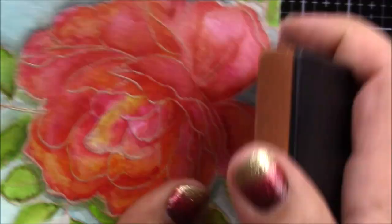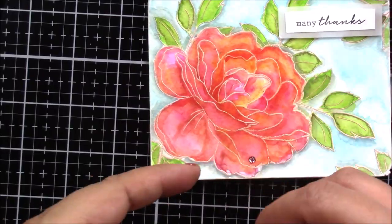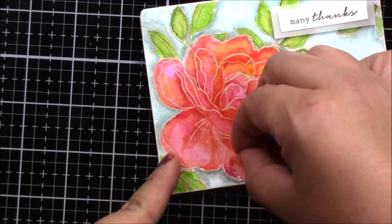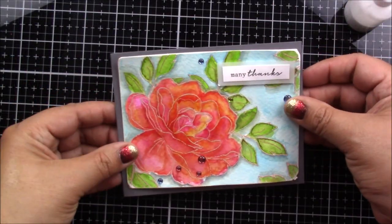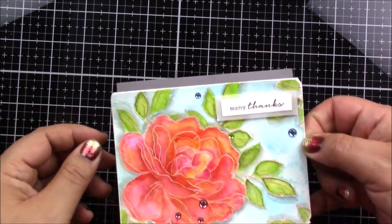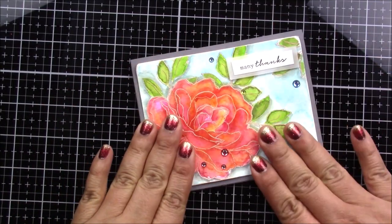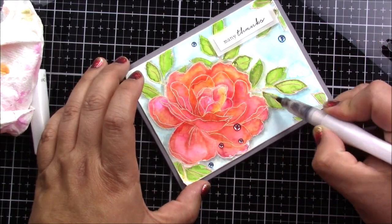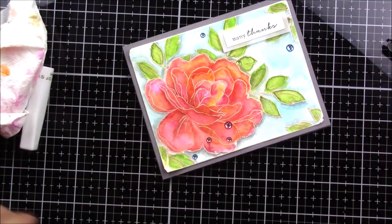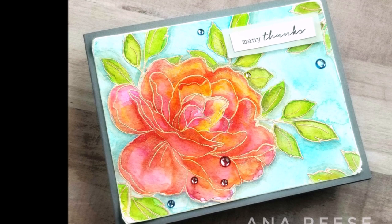I sand the background piece just so it could look worn on the edges without having to add any ink, and I really like how it came out. I'm using some pink Nuvo glossy dots, and I was just showing you the cute little free stamp they sent me as a gift with the package — I think that's very thoughtful of them. I use glossy glue to adhere the panel to the A2-size card, and I finished the card using Wink of Stella just to add some shimmer to the leaves and to the flower.